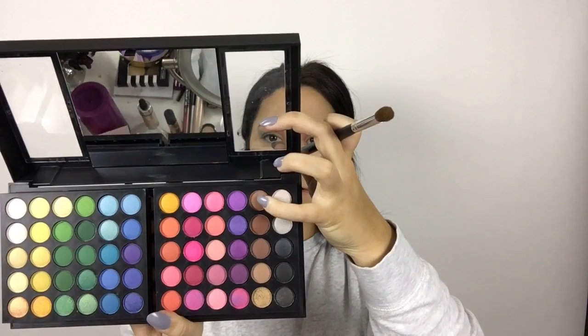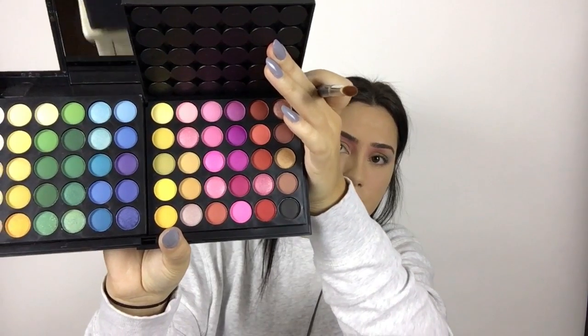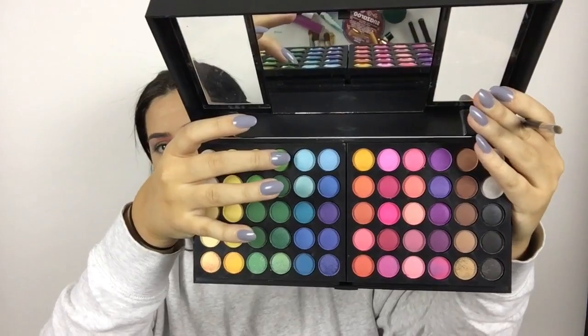Then taking another Morphe eyeshadow brush with that purple neon lilac shade, putting that just outside of where I put the blue and blending it in so it all morphs together. Then I'm wiping off my translucent powder that I was baking with and going in with a dark red tone shade, popping that into the crease right beside the black shade and blending it in with the pink. Then taking a little Morphe brush with those two light blue shades side by side, putting those on my inner corner and blending them down to blend out nicely with the bottom waterline.